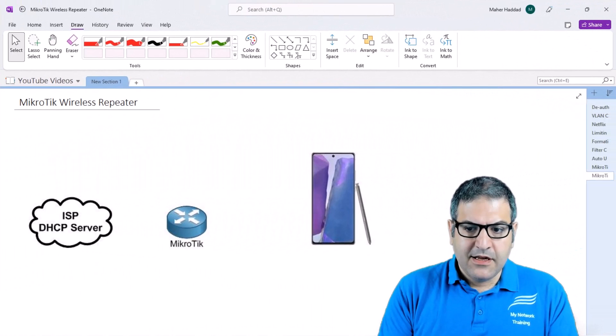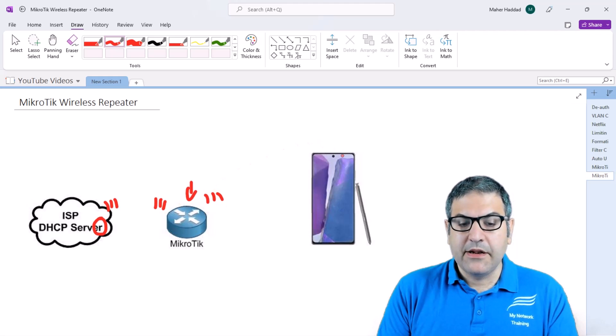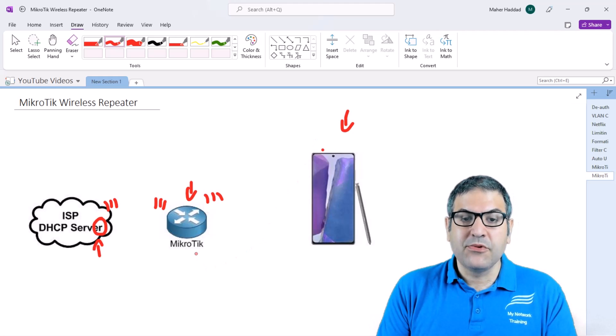This is my lab scenario. I have my home router here — actually it's also a MikroTik — and it is broadcasting a wireless signal. I want to use a second MikroTik router as a repeater. It will receive the wireless signal from my home router, then propagate it further. A phone that is far away from the main router and can't get the signal will then be able to receive it from the repeater and connect to the internet.